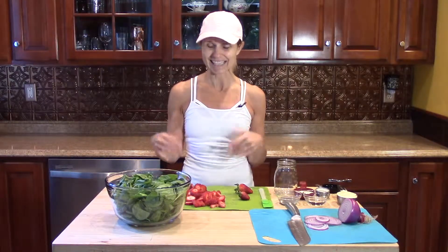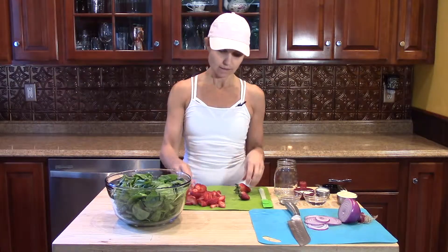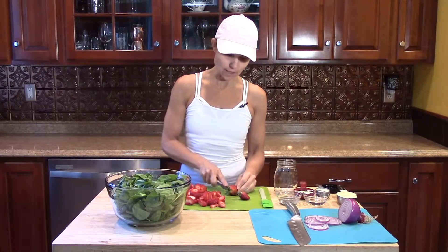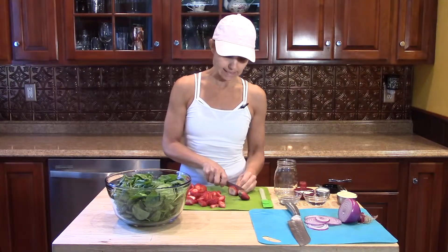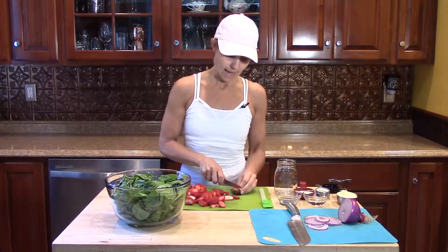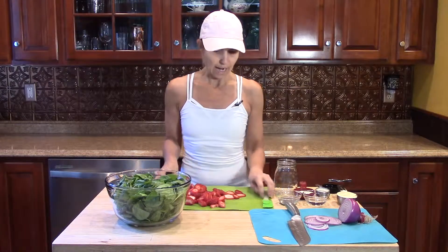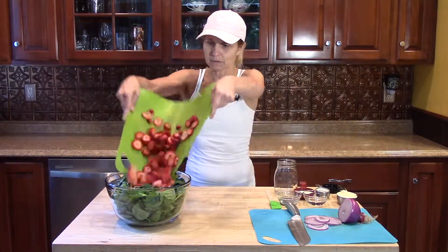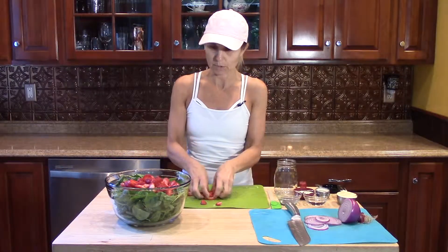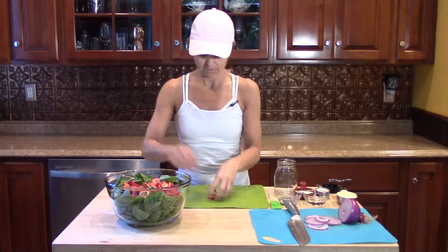And then I cut up some strawberries. Most kids love strawberries, so when they see strawberries on the salad, they're going to like that salad. The strawberries I cut into slices — all I do is cut off the top and slice it kind of like you slice a tomato. It's pretty simple. I throw them on top of my salad and they look beautiful with the green and the red strawberry.